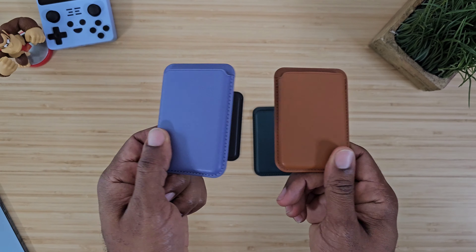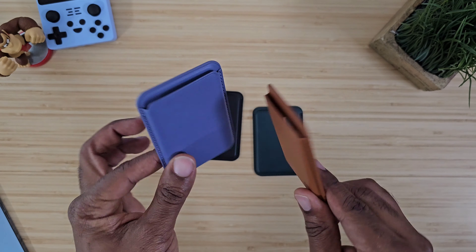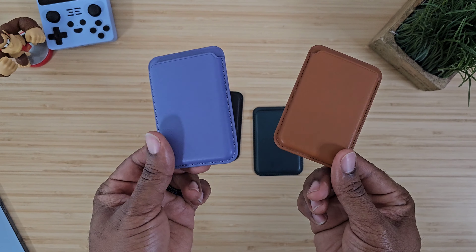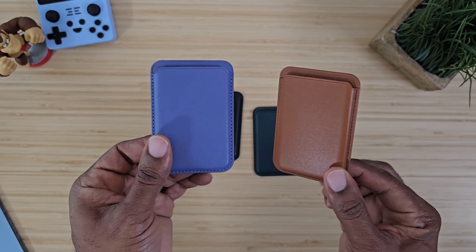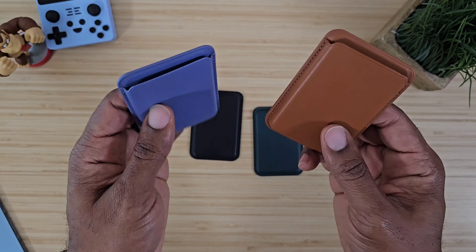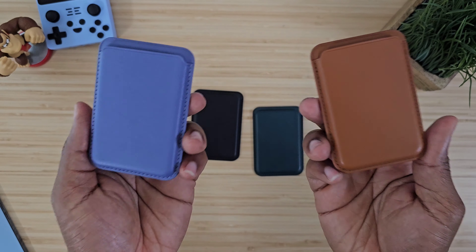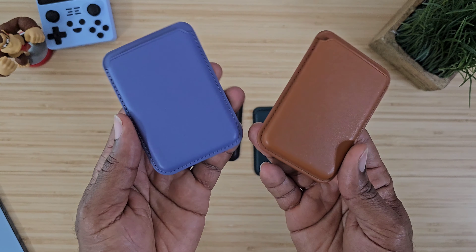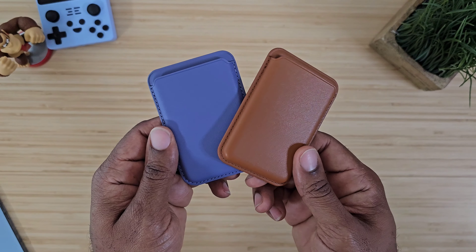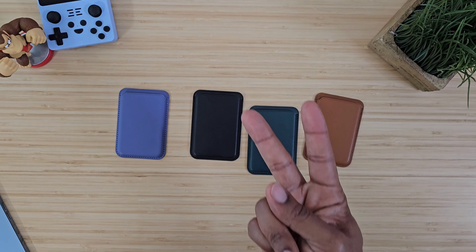I think this is a good alternative if you don't want to go out and spend 50 to 60 dollars — I've seen some magnetic wallets at that price point. Go check them out. They're very durable, a great company to work with, and they have great customer service. These are going to be some good accessories for any iPhone that has a magnet in the back. Until next time — Average Tech Guy, peace.